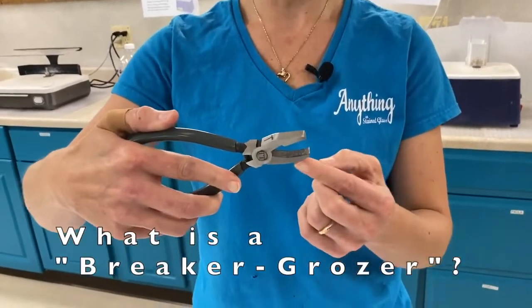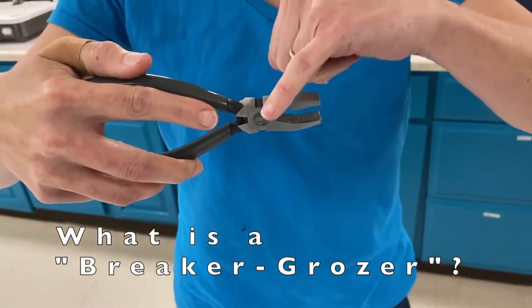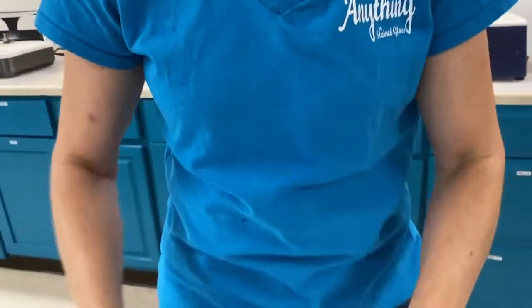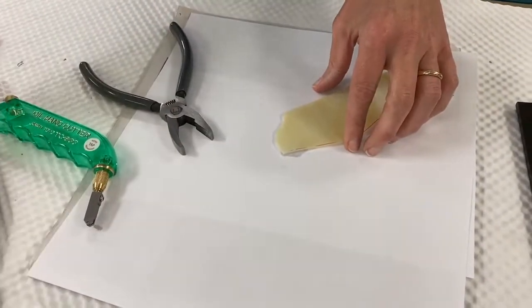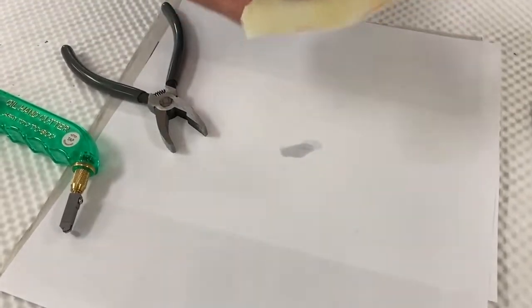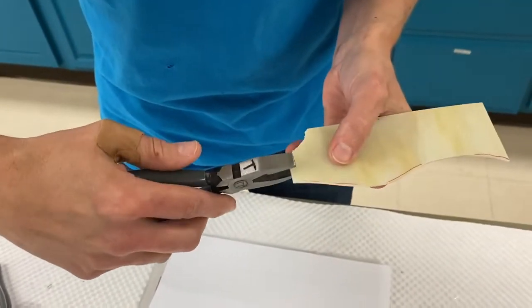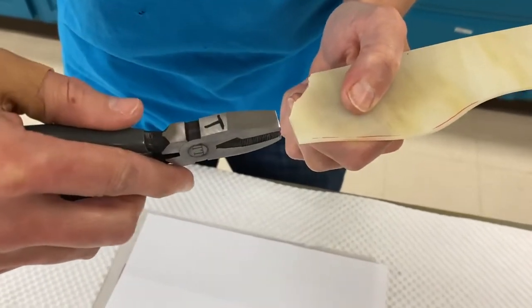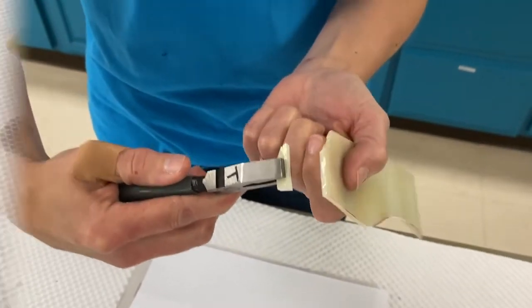Another very useful tool is the breaker grozier. The top area has a straight line edge. You use it for small pieces where you may not want to use running pliers — make a small score, take the straight breaker side up to your score, then pull out a little bit and down to reduce chipping. Pull out and down to get a clean cut.